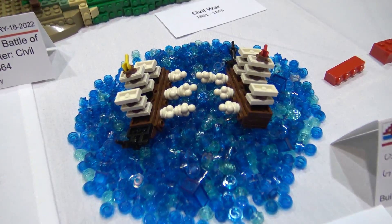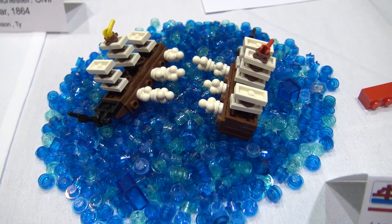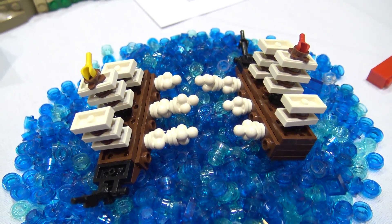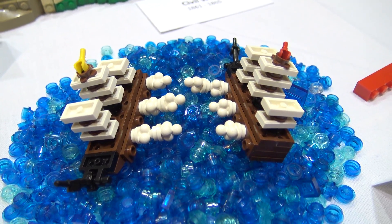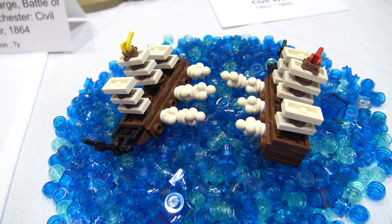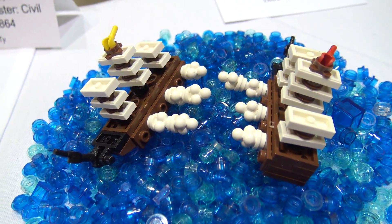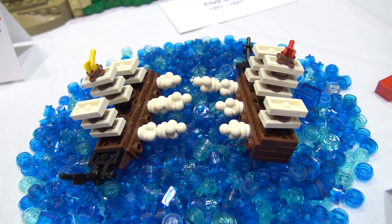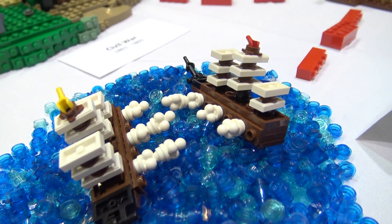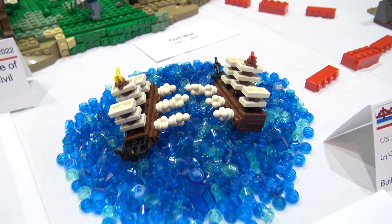Travis, tell us about the next one. So this is the battle where the USS Constitution gained its name Old Ironsides. The British ship went against the USS Constitution, and the shots from the British ship are bouncing off the side. This is my little depiction, which was supposed to be bigger but had to come down to be a little bit smaller. You've done a great job with a relatively few number of pieces here.